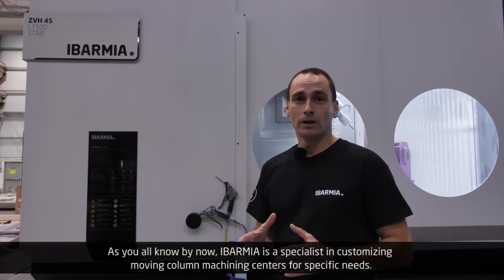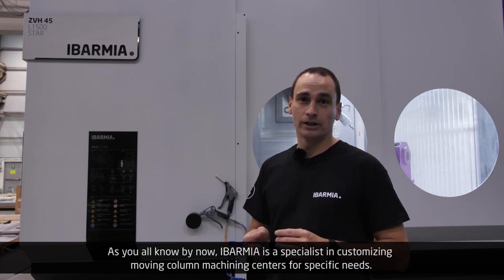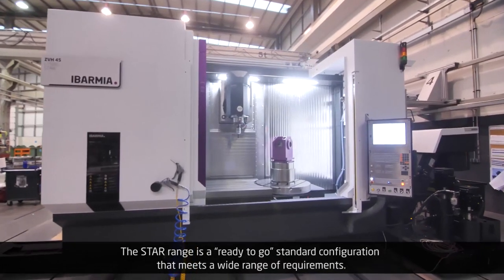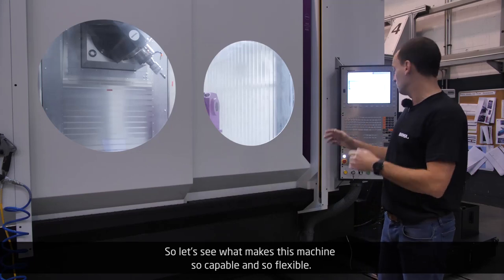As you all know by now, Evarmia is a specialist in customizing moving column machining centers for specific needs. The STAR range is a ready-to-go standard configuration that meets a wide range of requirements. So let's see what makes this machine so capable and so flexible.